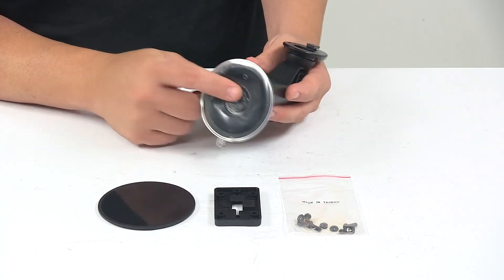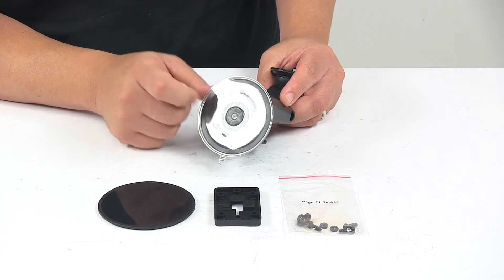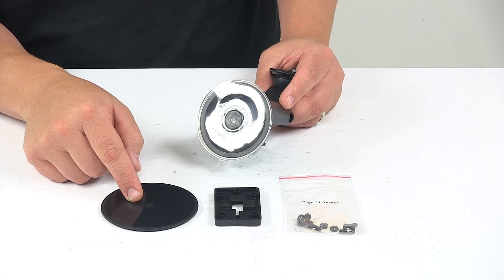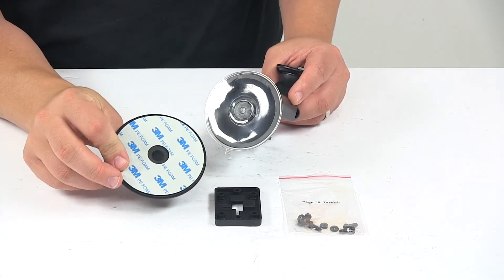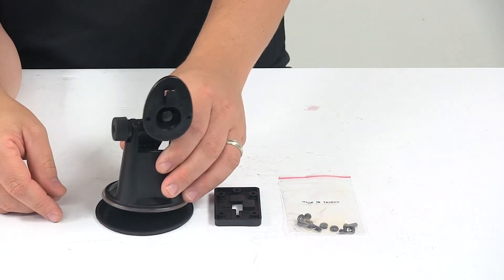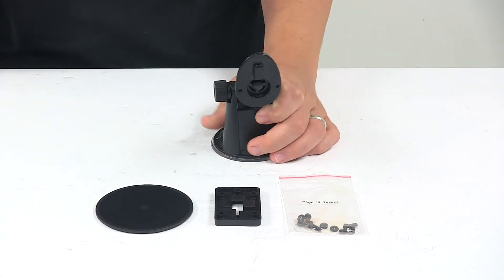It uses a suction mount design which suctions directly to your windshield or dashboard, or you can use the included base if you don't have a good contact area. So if you don't have a nice flat spot, this base has adhesive backing on the bottom — peel and stick — and that's going to give you a really good spot to mount the pedestal mount.